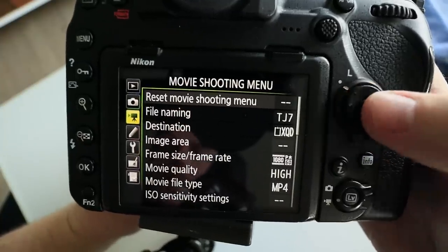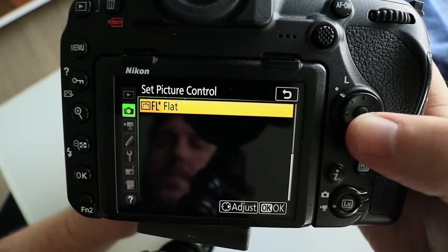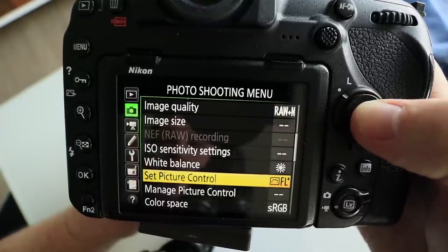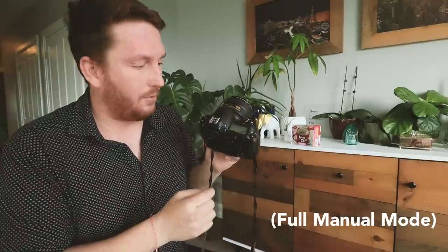Step one: go into your settings and find 'Set Picture Control.' Go into the flat profile, hit right on that, and adjust the sharpening all the way down to zero. After you've done that, set your lens to wide open — in this case, F1.4.